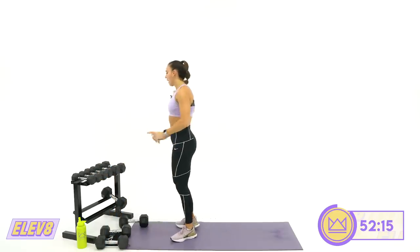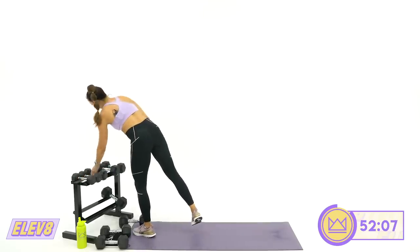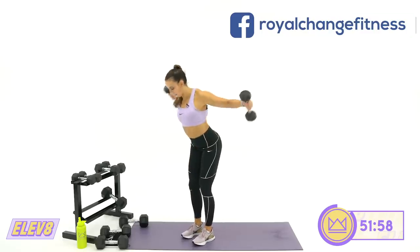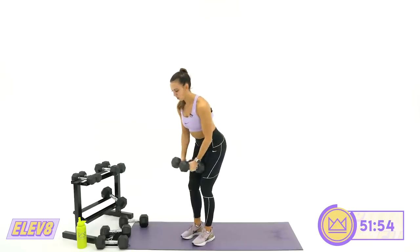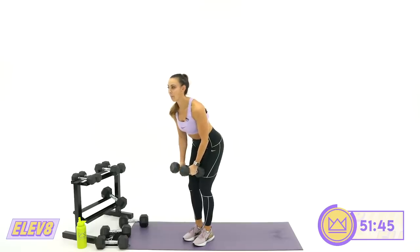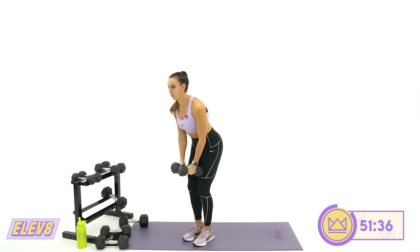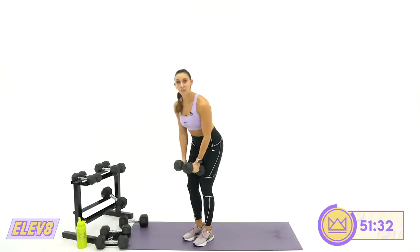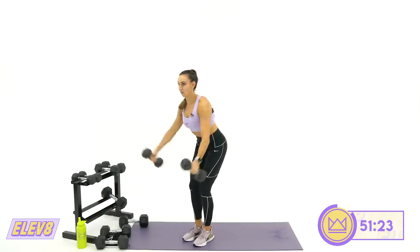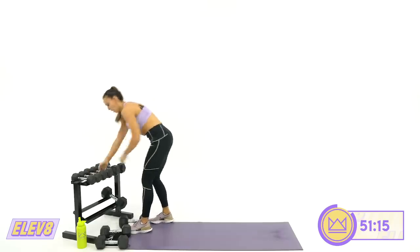Back to round two of your back fly — same hinge position, going backwards. Whatever you can get the best squeeze with, that's where I want you to go. Core is tight. Feel those shoulder blades trying to connect and touch each other. Breathing with every rep. We'll go one more round through after this. Stay flat with your back. Rest. Last round — see how far you can push it.